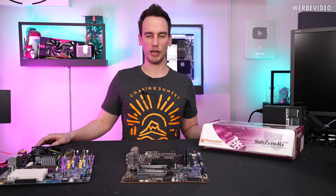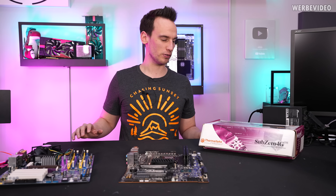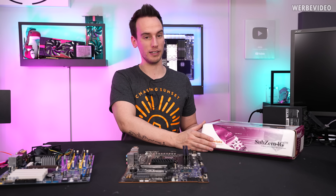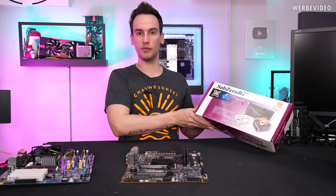Hi and welcome back to a new video here on my channel. I've been shopping on eBay again on my favorite retro store and I'm not sure where he's getting all the stuff from, but I've purchased a lot at his store already and I recently ordered the Thermaltake Subzero 4G.